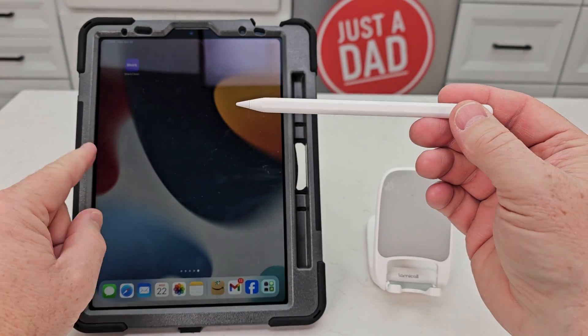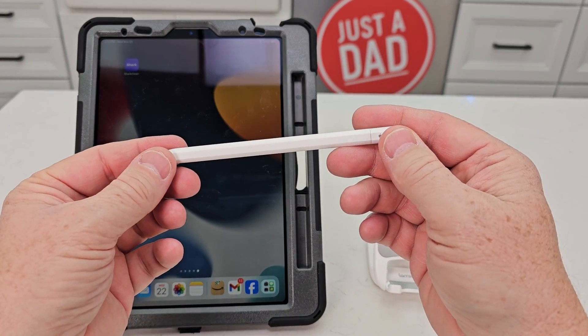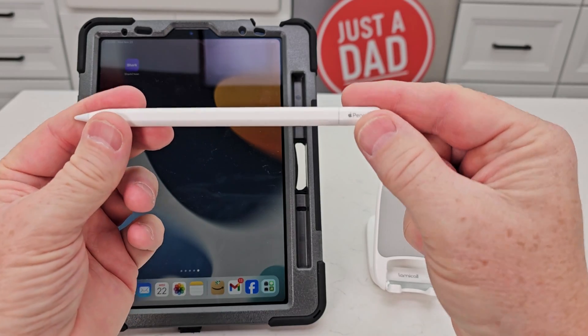Hello everyone. Here I've got an iPad Air 5th generation and here's the Apple Pencil USB-C.